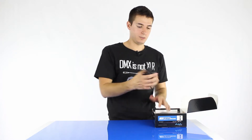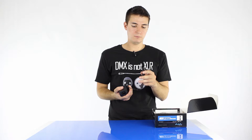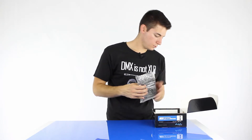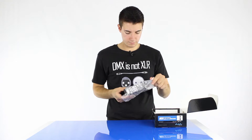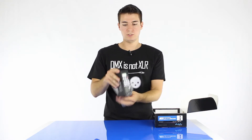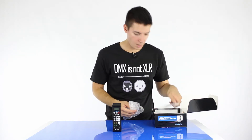Basically, there's not much that actually comes in the box. You get the power supply, which is a 4-pin XLR. You get the KeyPro Mini itself, which as you can see is quite small. You get the documentation CD. That's about it.